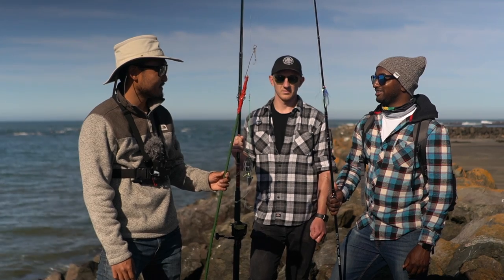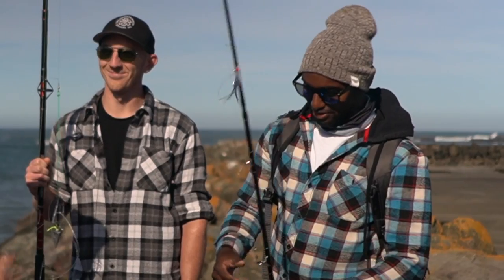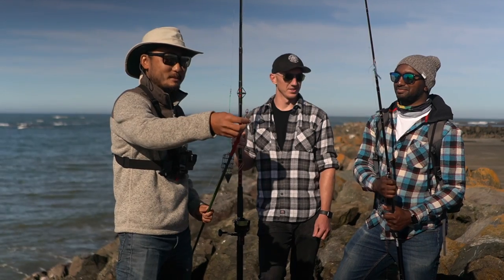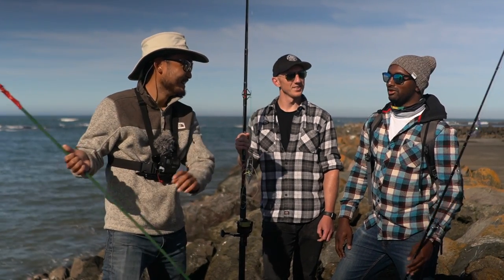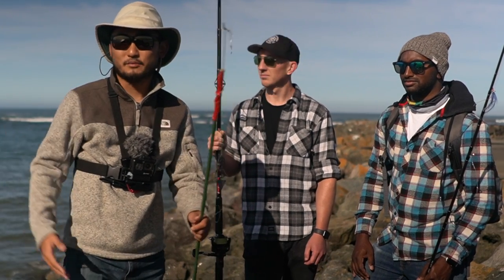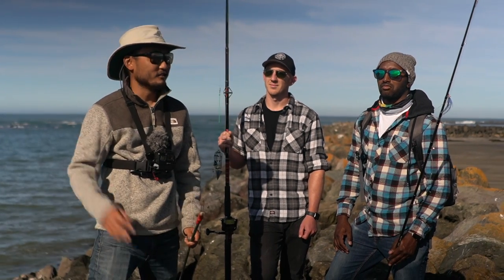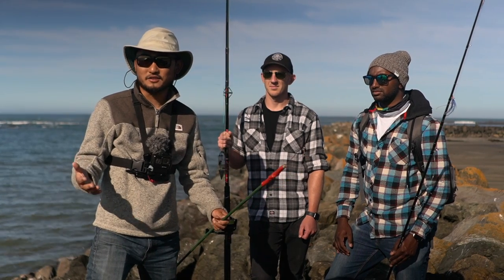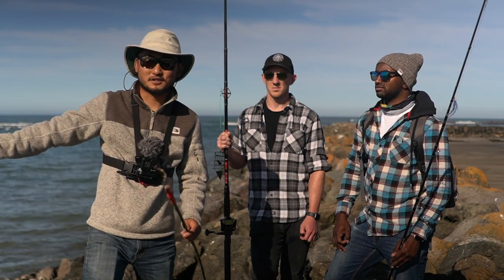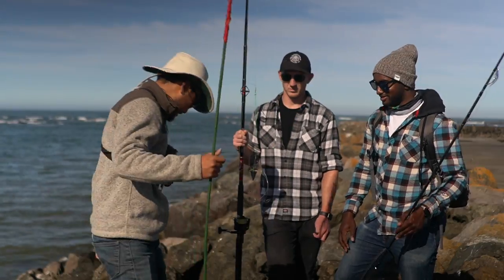When's the last time you went fishing? About three years ago — and before that, never. I never took you, fool! My bad, we're long overdue. I brought these guys out to Half Moon Bay jetty. When I'm bringing beginners out, a jetty is a good place to start. There's a lot more variety — rockfish, surf perch, monkey face eels, crabs — and you don't even need a license to fish on a jetty.